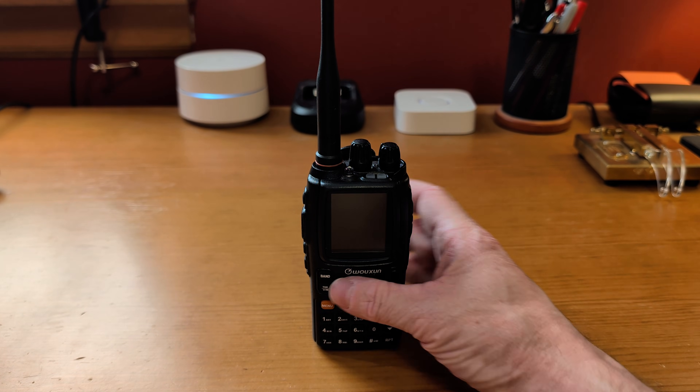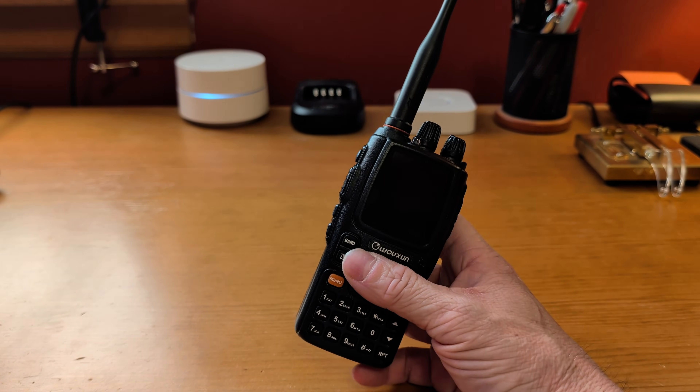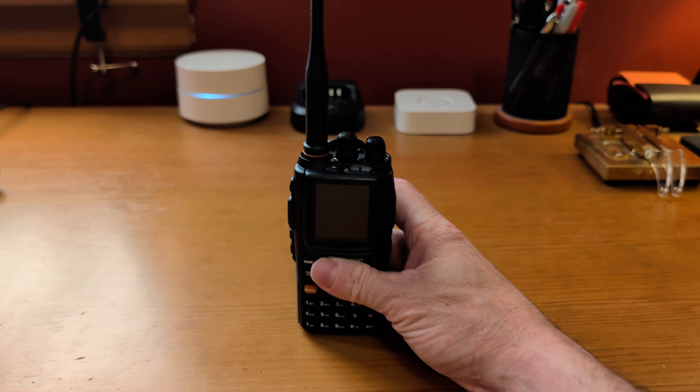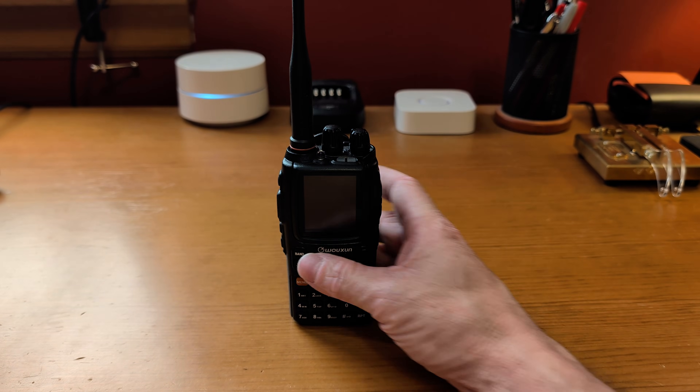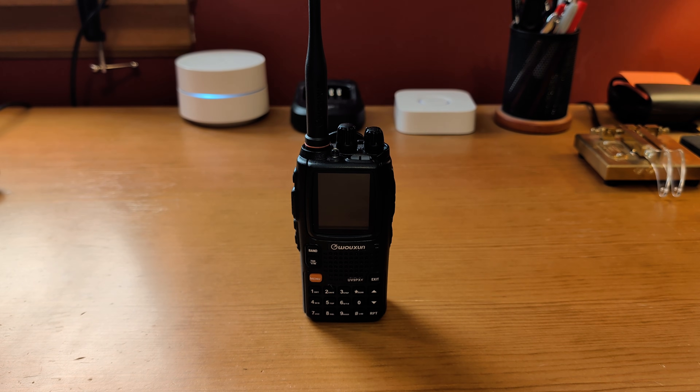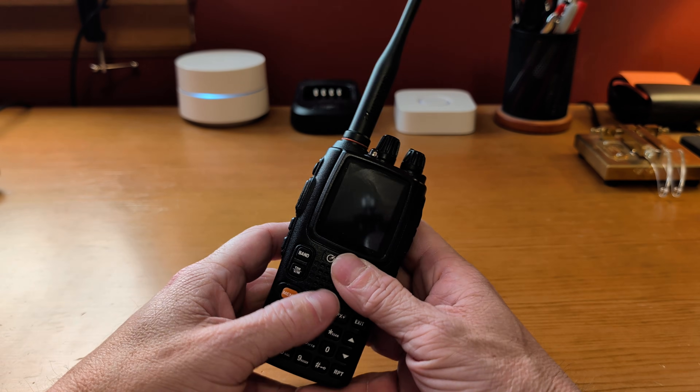Another thing I can say about this radio is the audio is quite good and it is very loud. That tends to be an issue with some radios, but that is not the case here. This thing will transmit on two meters and 70 centimeters but receives all sorts of stuff within the UHF and VHF spectrum.